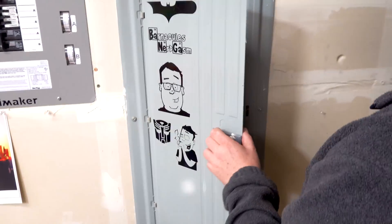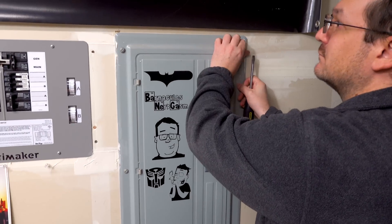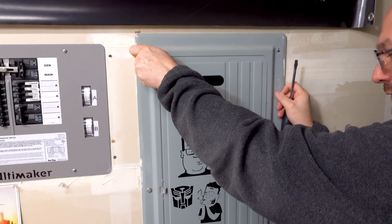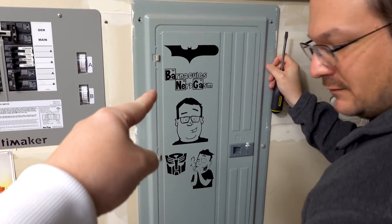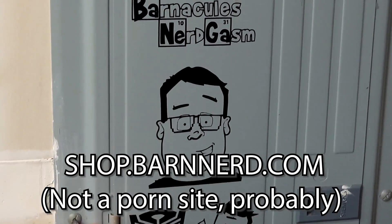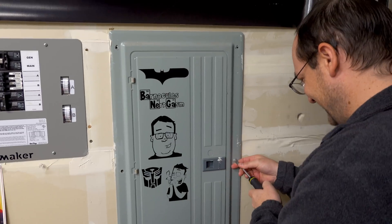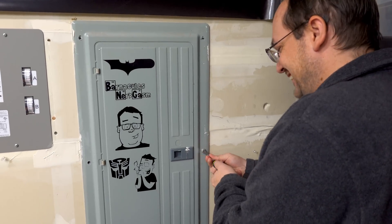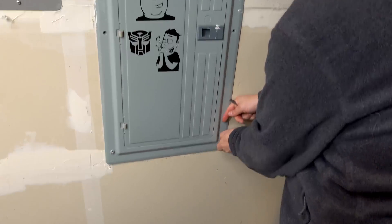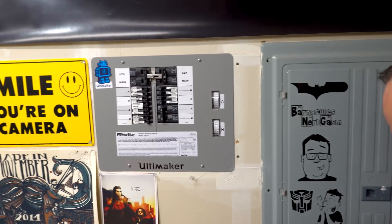Now that he's taking the screws out of the panel, we're going to see the real guts. By the way, if you guys want to get any of those stickers you can get them at shop.barnerd.com, except they've completely changed and nothing is like those gen 1 stickers. There appear to be six screws on this particular panel. This is the original panel that came with the house - the other one the electrician added for my generator.